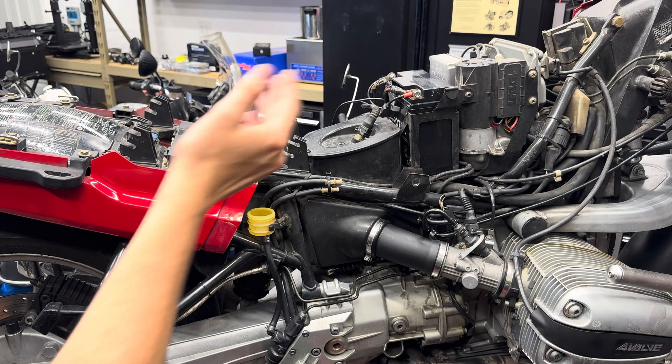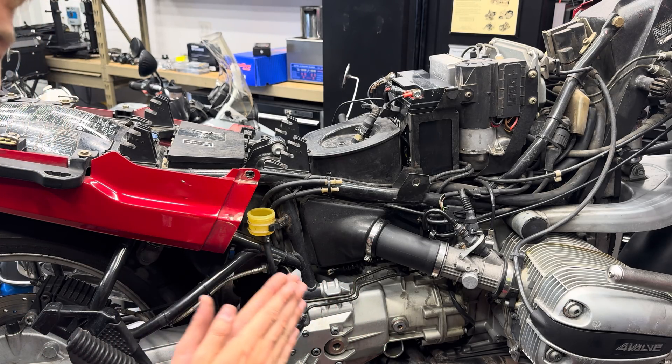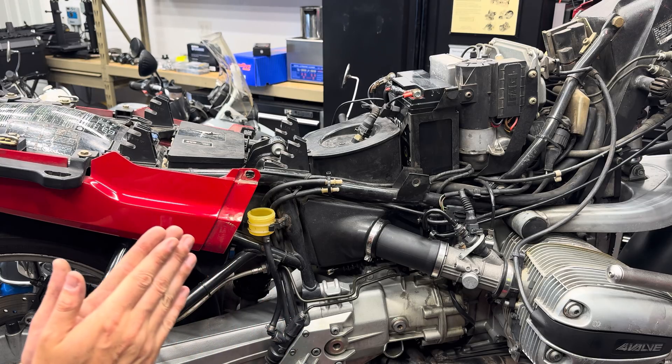We'll get everything bled through, get our pump bled, and I have extremely high confidence that every one of you can do this job at home if you just follow along.